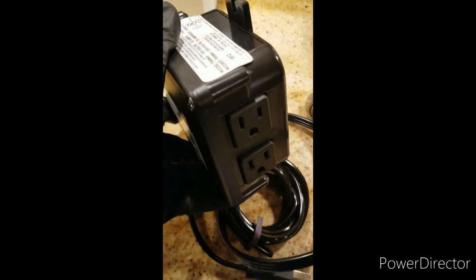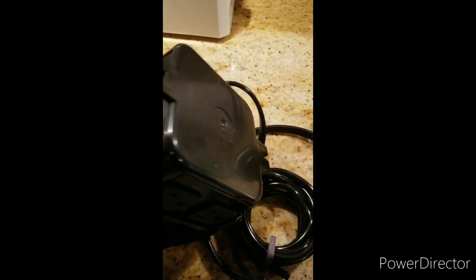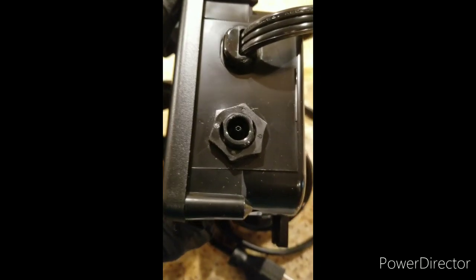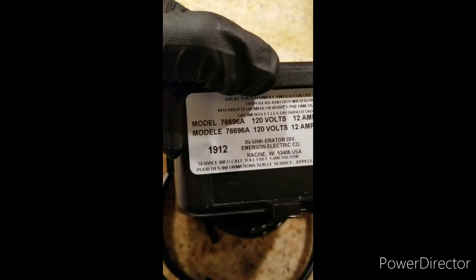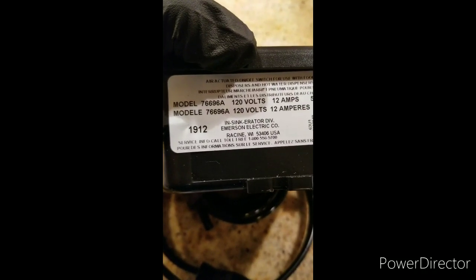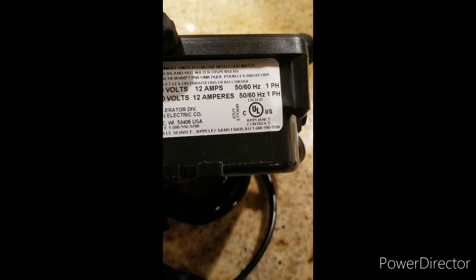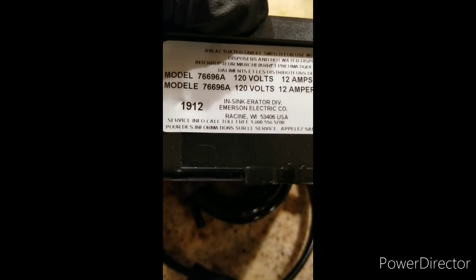This is the aerator which plugs into the power operator. This is the air tube connected to the switch. The model number is 766968, 12 volts, 12 amperes, 50/60 hertz, 1 phase.